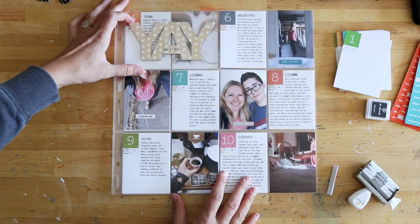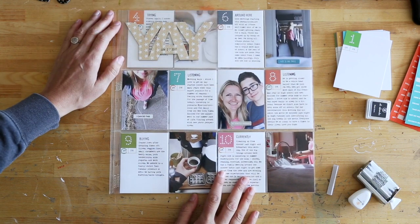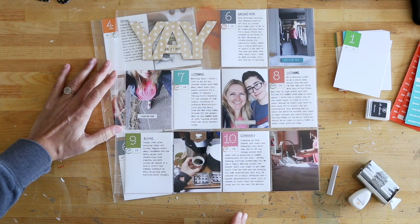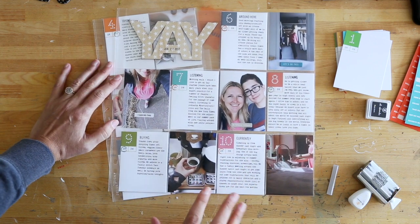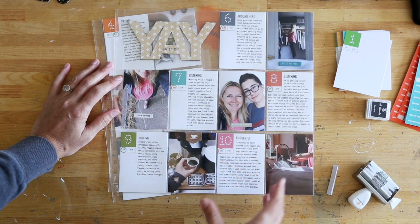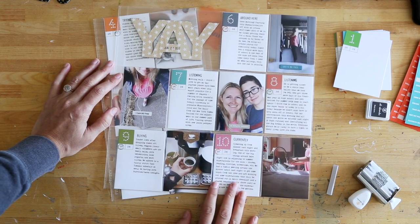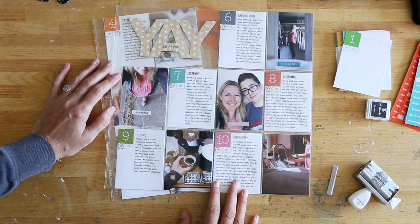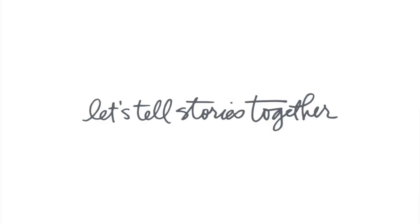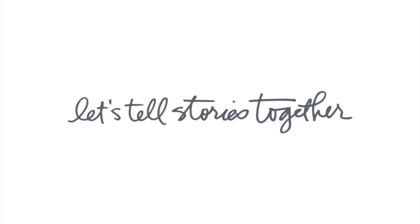If you have any questions, please feel free to let me know in the comments section below. I hope that you guys can really see how manageable and easy this can be — that it doesn't have to be a ton of decoration, that it can really be focusing on the different words and photos from the course of your day. Have a great day! Thank you.